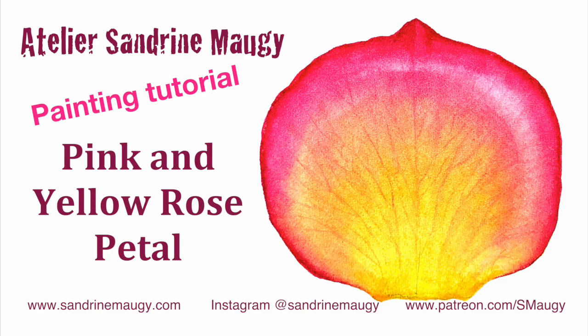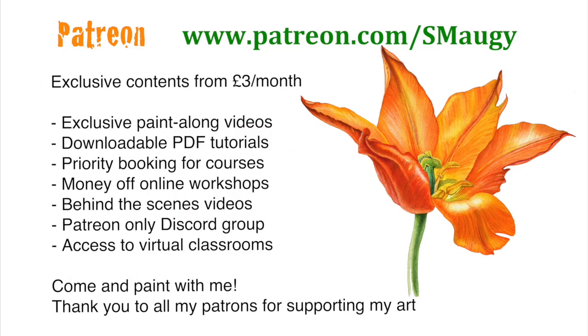Hello everyone! Welcome to my studio! This video is a tutorial of a rose petal, and most of the footage you're going to see in there has been taken during an online live class that I did last week with a few of you. So with the footage I made a long paint-along version of the tutorial that I posted on my Patreon site, and then I made this shorter version.